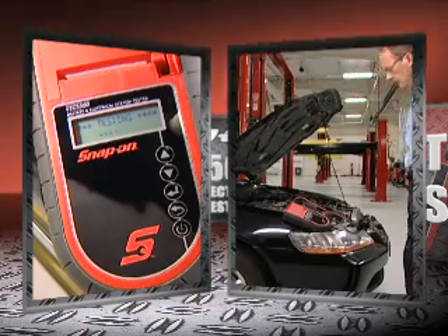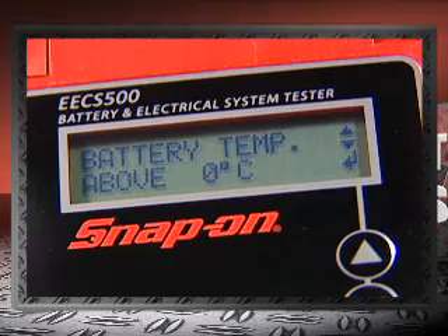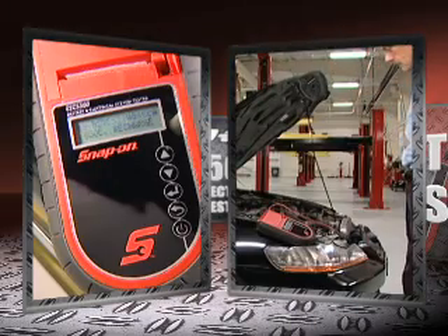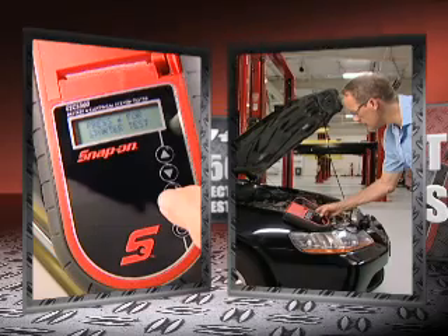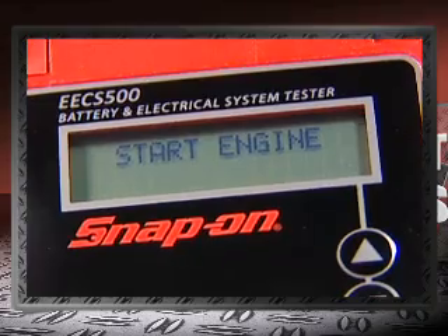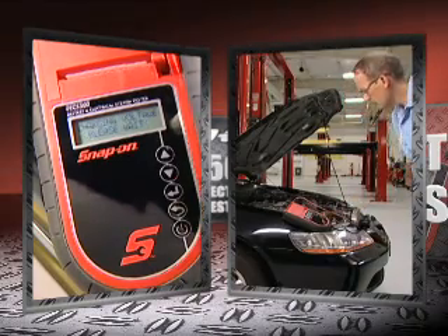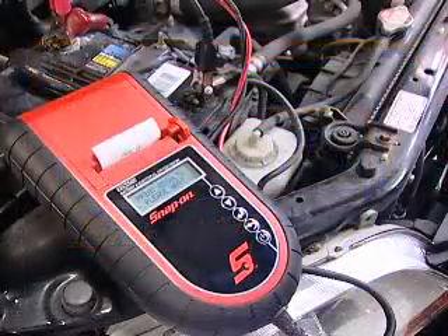The testing begins. The unit will then ask you if the battery temperature is above 32 degrees or 0 degrees centigrade. If yes, hit return and testing resumes. Within seconds, the test results are displayed. The tester will then prompt you for the starter test. Hit return, then start the engine. The unit will immediately display the cranking voltage. Press return to continue on to the charging test. Within seconds, the results are displayed. All that's left is to print the results.